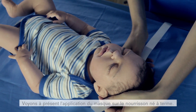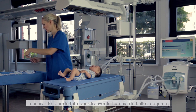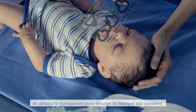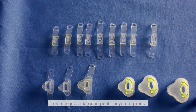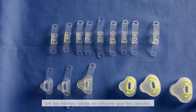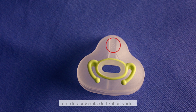Now we will show the mask application on the full-term size infant. As previously demonstrated with the neonate patient, measure the head circumference for the appropriate headgear size and use the sizing card to find the best size for the mask. The headgear setup is the same as previously demonstrated. The masks labeled small, medium, and large have similar silicone flaps as the prongs. The masks for larger babies in sizes 4, 5, and 6 have green clips for securing purposes.